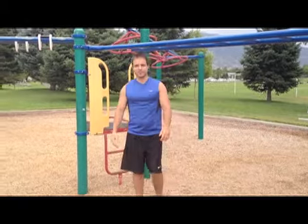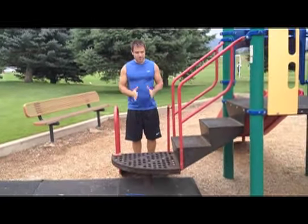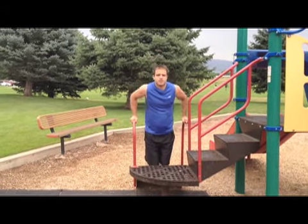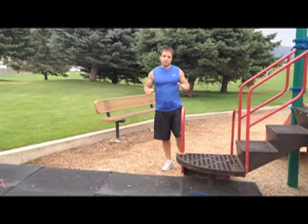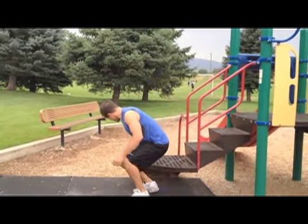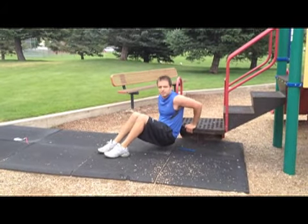Our next exercise is a triceps exercise — one of my favorites — called dips. Find a surface; I've got a couple of bars here just a little wider than shoulder width. Come into position with your knees bent, lower down into the dip, and use your triceps to extend back up straight. If that's a little aggressive as a full bodyweight exercise, you can minimize it by doing a tricep extension or seated dip: come into position with your legs supported as you go down and push up. Rep out 10 of those.